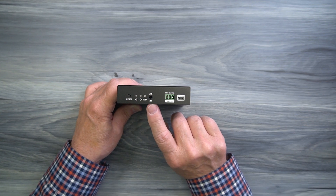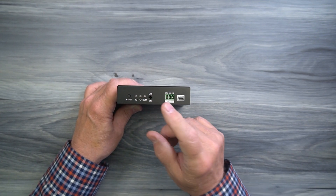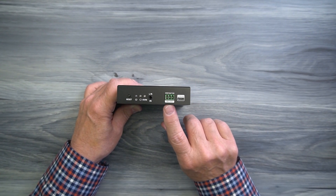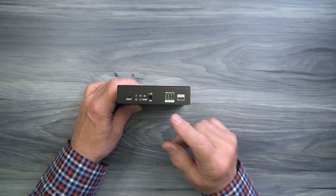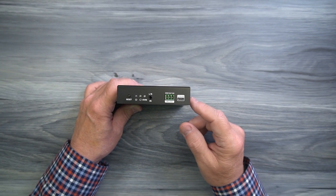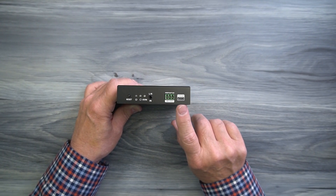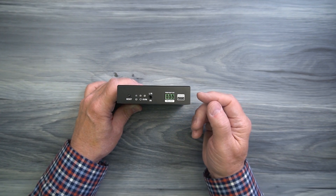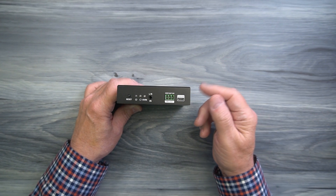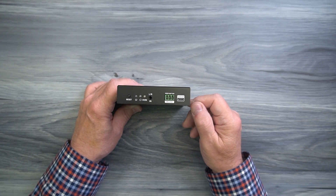To the right of the KVM indicator is a left and right input connection — a 3.5mm analog connection where you can inject audio that can be played at the remote location. To the right of that is an RS-232 connection block for passing RS-232 control signals between transmitter and receiver locations. To the right of that is a micro USB port labeled 'Upgrade' used for updating the firmware on the module — you simply connect it to your computer with a micro USB cable and move the firmware file over to complete the upgrade.